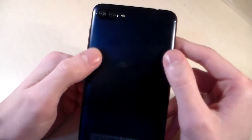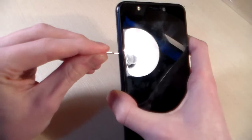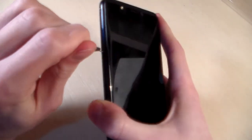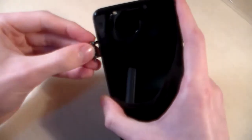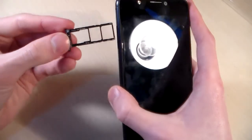On the back side there is a dual camera and LED flash. Opening the slot — the slot fits 2 nano SIM cards and a micro SD card for memory.